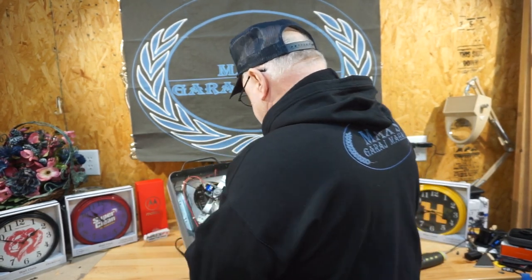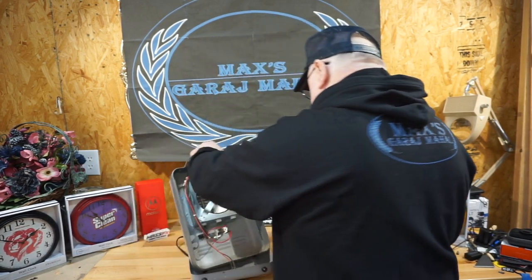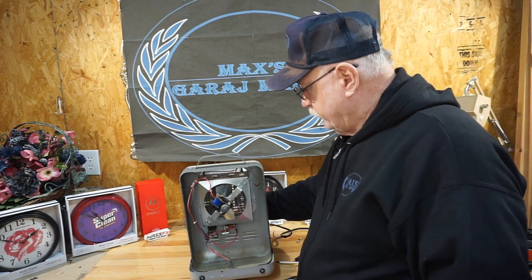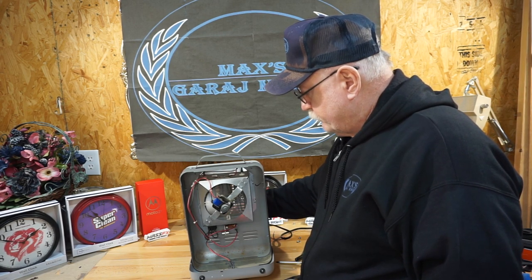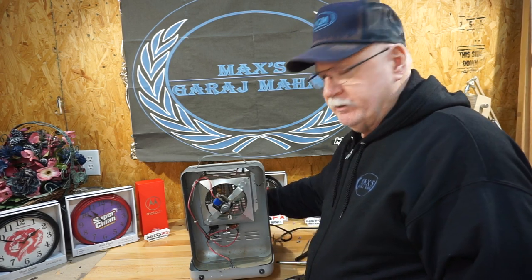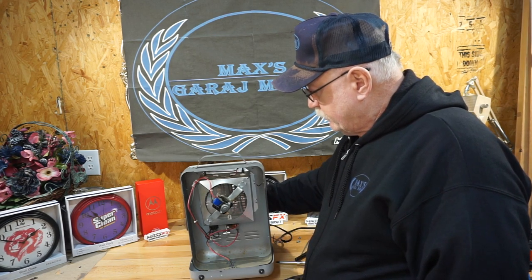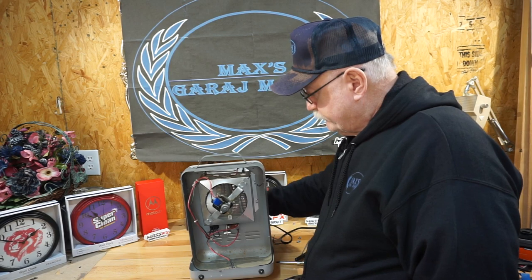Let's get this sucker in here. We don't need that nut on there to test this. Points are open. Did you see the little flash? That's opening up the points. There you go — that's what we want. That's another successful repair in the shop. We appreciate you guys coming by and taking a look.